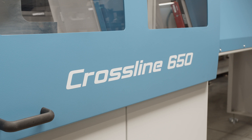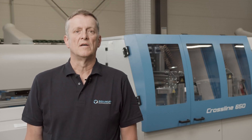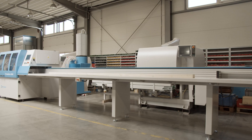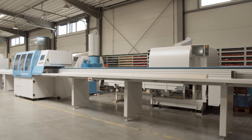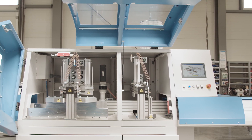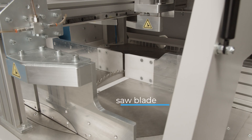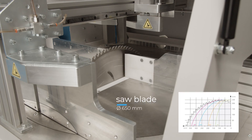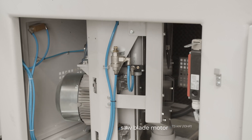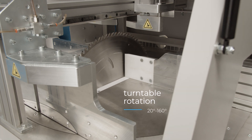The Crossline 650 automatic saw with a grooving module is essential for producing prefabricated wooden buildings, especially where angled cuts such as trusses are required. The saw unit works with a blade diameter of 650 mm, motor power of 70 kW, and a rotation range of 70 degrees.